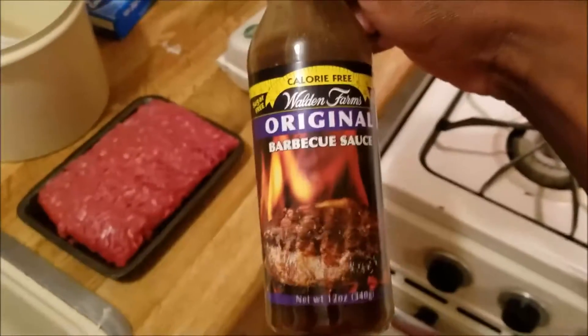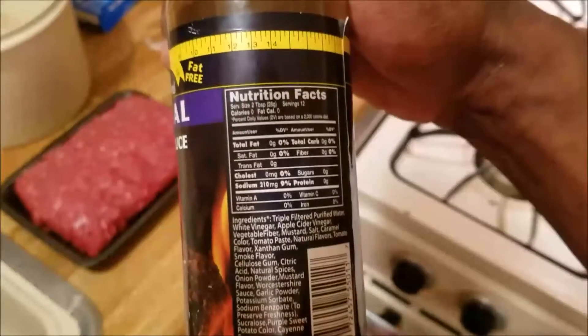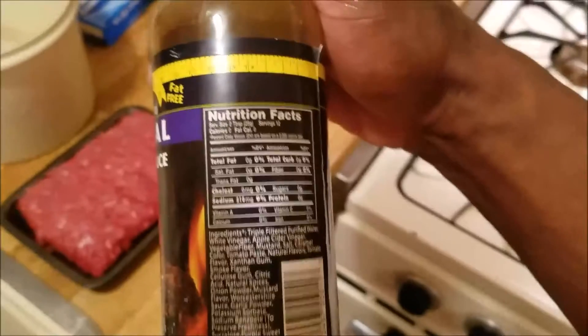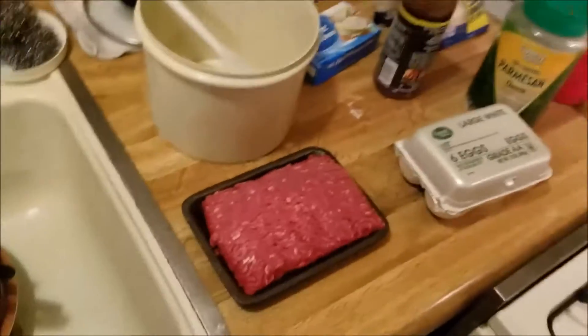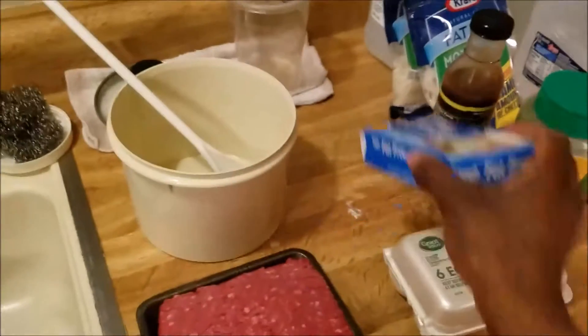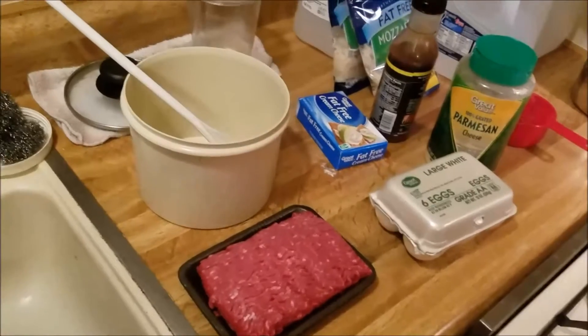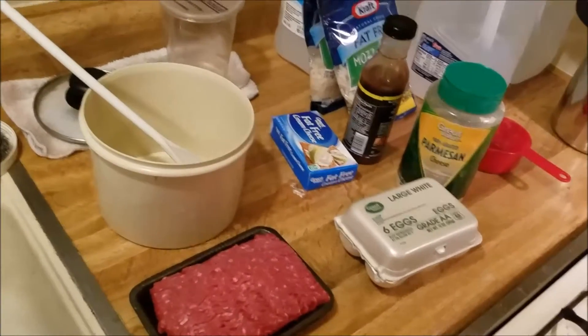Once I cook up the ground sirloin, I'm gonna use the Walden Farms original barbecue sauce. If you want to see the macros on it — zero calories, zero fat, zero everything. It's got 210 milligrams of sodium, but you still need sodium. Too much sodium is bad for you, but then again too much of anything is bad for you. So what I'm gonna do is cook up this ground sirloin, marinate it in this sauce, and then thicken up the sauce by using a couple tablespoons of cream cheese. By the time that's finished, the crust should be done too.